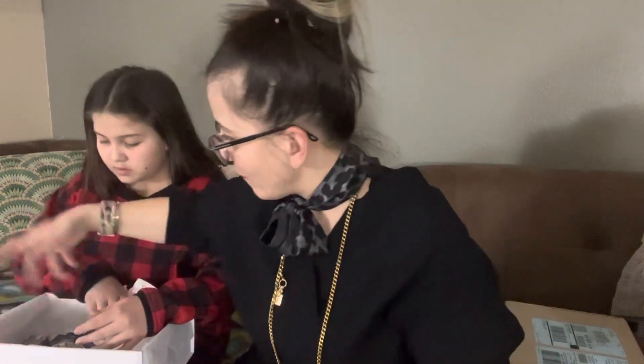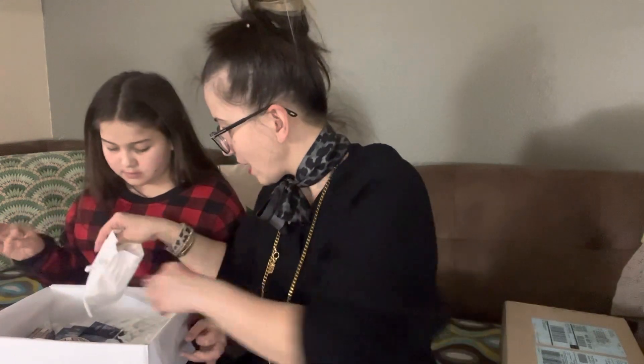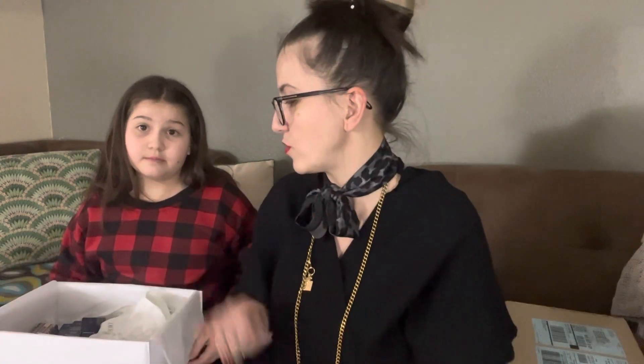We also got some envelopes — wait, Heaven, where did you put them? There were supposed to be nine envelopes but they didn't send them — shame on them! Maybe they're still in the box. I'll try to find out why I didn't receive any envelopes and whether I can exchange that broken lipstick. We're going to make one more video with another box, so we'll be back shortly — bye!